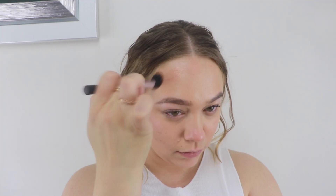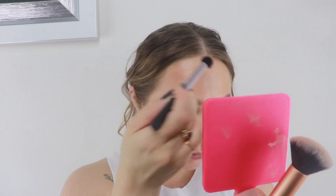Once I applied the cream bronzer to the tip of my nose and around my forehead, I liked the product a little bit better. Next time I use it, I'll probably just stick to adding the product on those areas because it did start to add that sun-kissed, more toasty look you'd get when you're out in the sun.